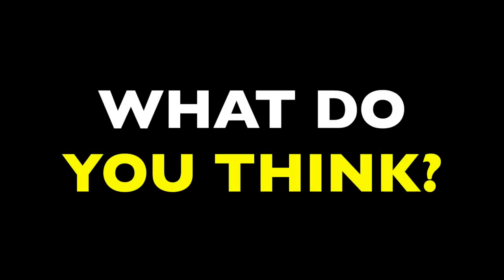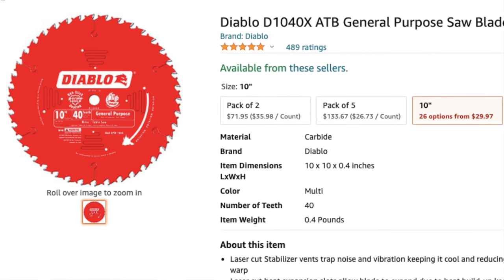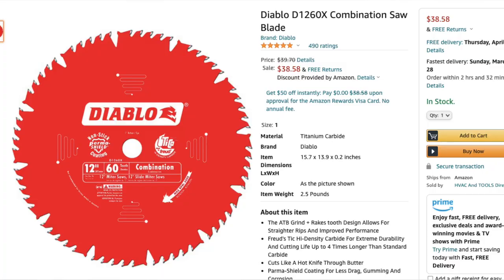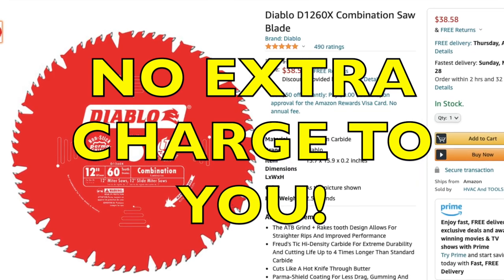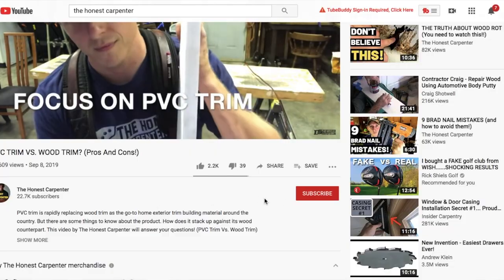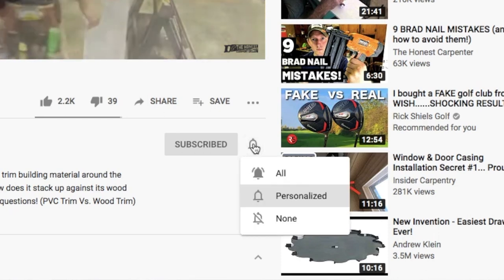That's how you change miter saw and table saw blades. Was this video helpful? Do you have anything you'd like to add? Let me hear about it down in the comments. I'm going to link a handful of blades and tools down below in the description — feel free to browse those. Remember that when you shop through these links, we receive a small commission at no extra charge to you; it helps us keep making videos and we greatly appreciate the support. As always, thanks for watching. Be sure to check back in for more videos coming up soon, and please consider subscribing and hitting that little bell button to turn on notifications — that way you'll know the moment we post something. I'm Ethan James with TheHonestCarpenter.com, I'll see you next time.